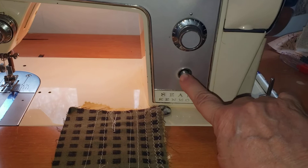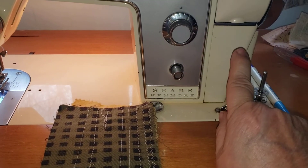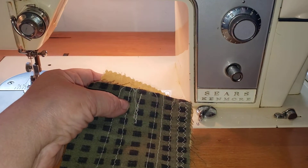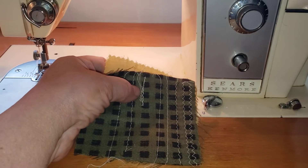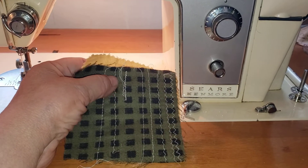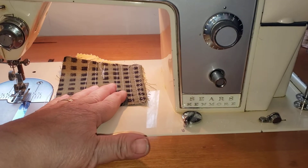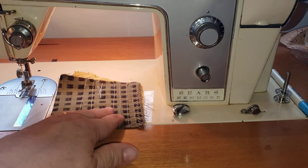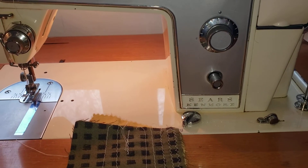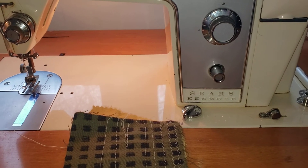This next control is not really a knob — it is the reverse control button. You press this in when you want to reverse your stitch on your machine. This is usually operated while the machine is running. Your machine runs the fabric in one direction, and what it does is force the feed dogs to bring it back towards you. It's used as an anchoring tool, usually at the beginning of a stitch when you're starting out, or at the end to anchor the thread in the material so that all you have to do is snip it off.